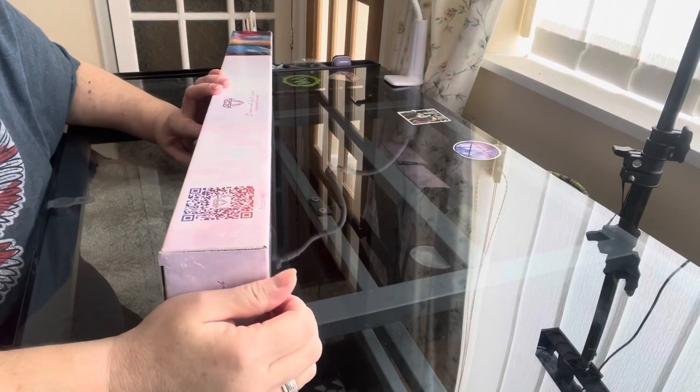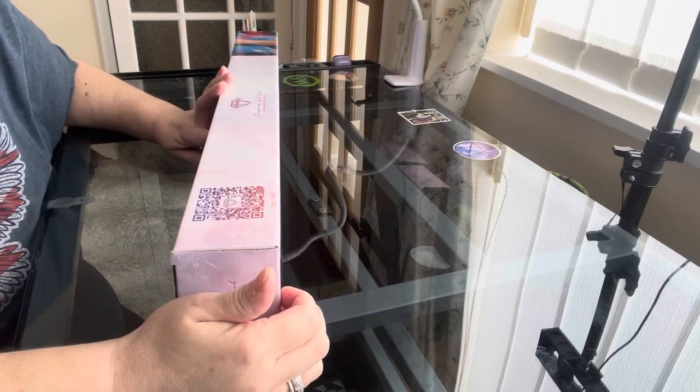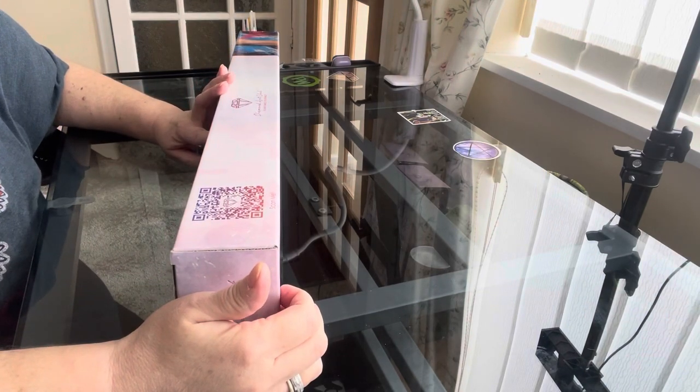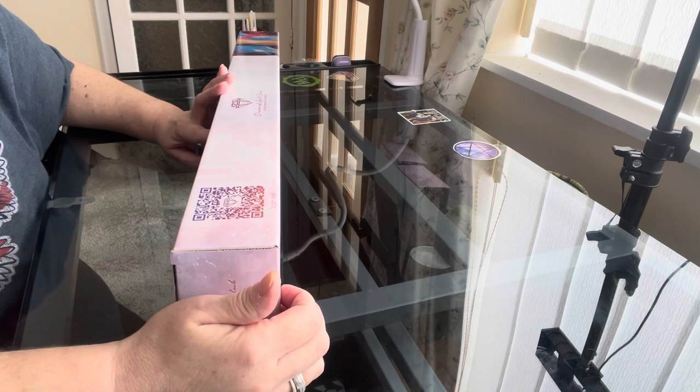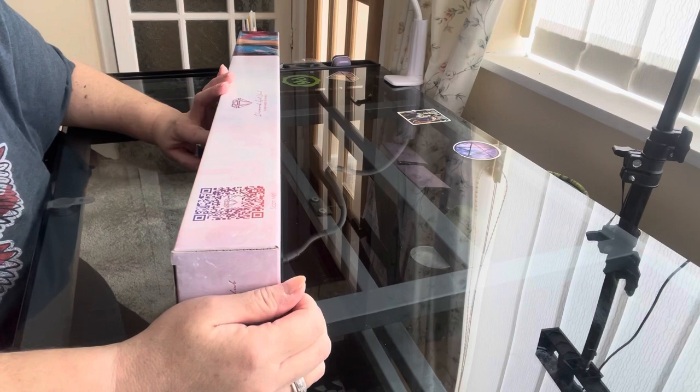Welcome back to part two. This is an over-18 channel, in case you didn't see part one. So if you're under 18, you know exactly what you've got to do — you've got to bugger off.